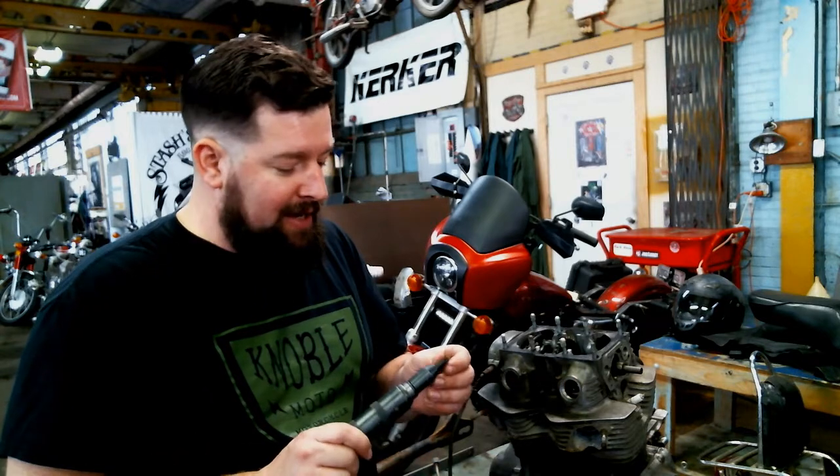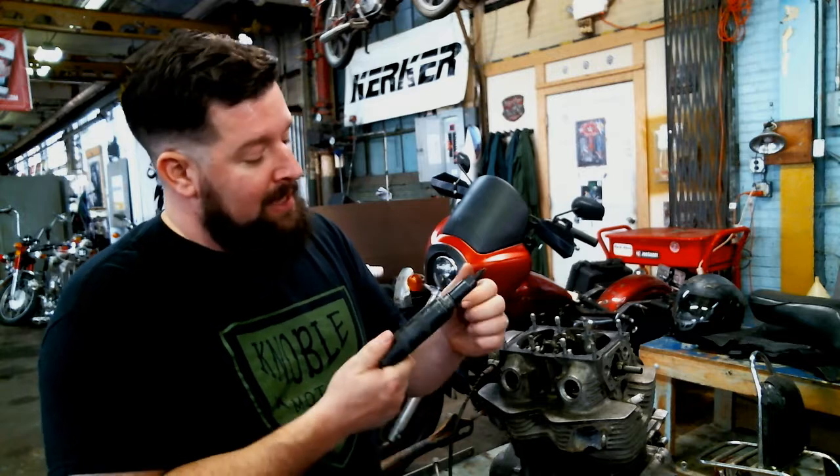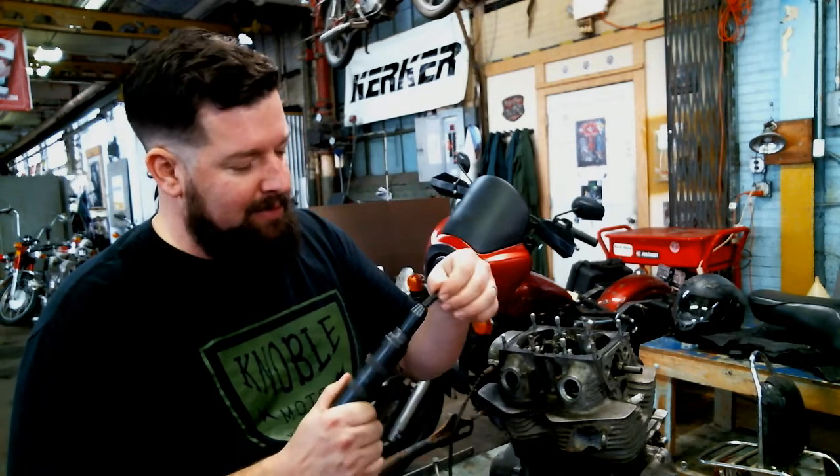So we have an impact screwdriver. Basically the way this works is there's a little cam and spring load mechanism in here. And you insert the Phillips bit down into the screw, or Allen or flathead, depending on which interchangeable bit you have in there.